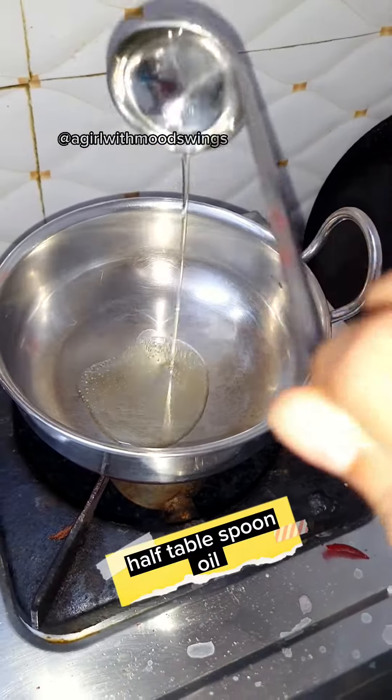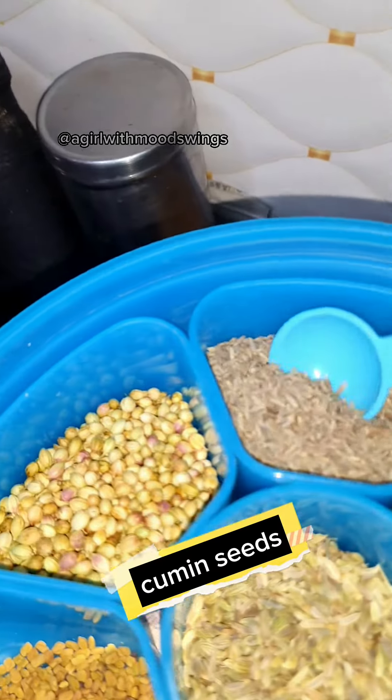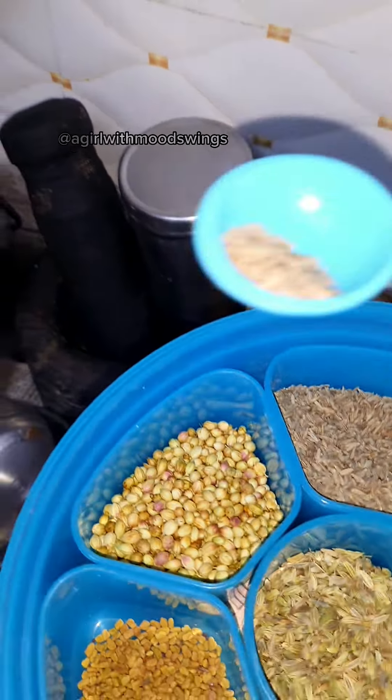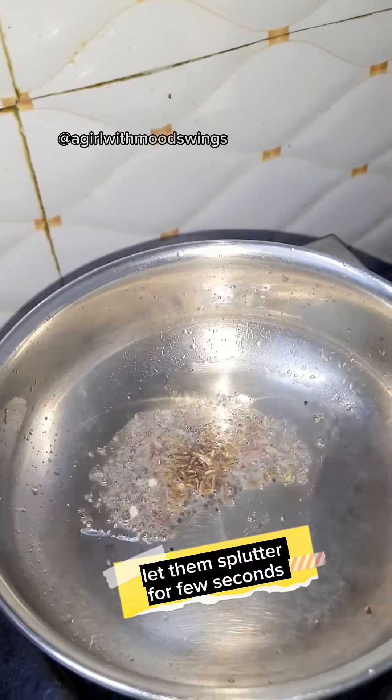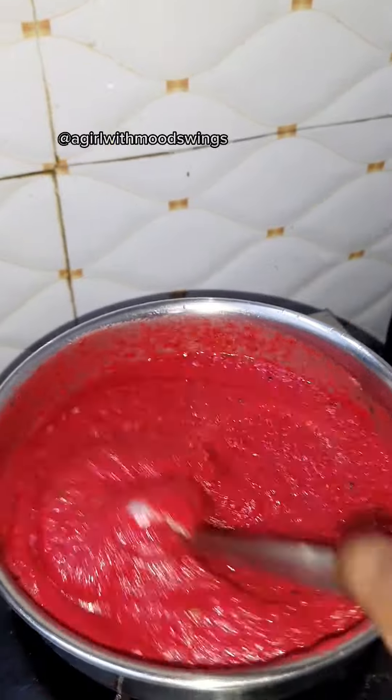Add half a tablespoon of oil. Add mustard seeds and cumin seeds. Let them splutter for a few seconds.